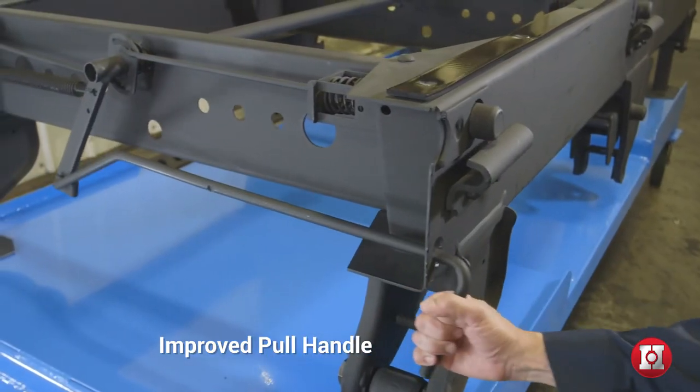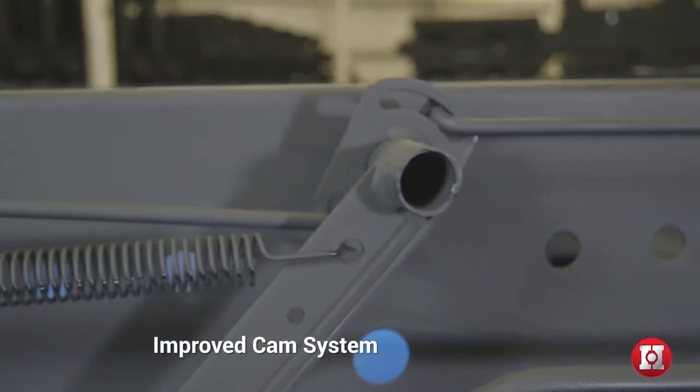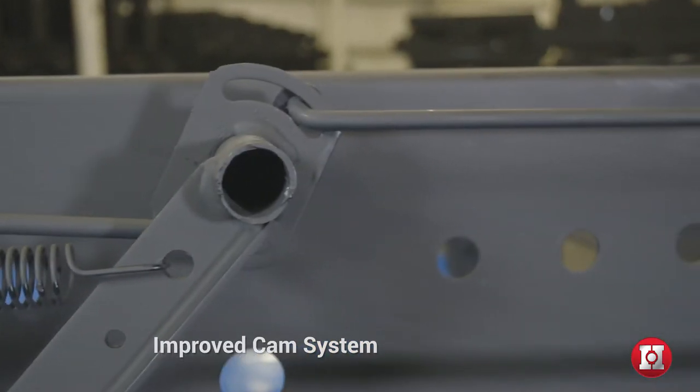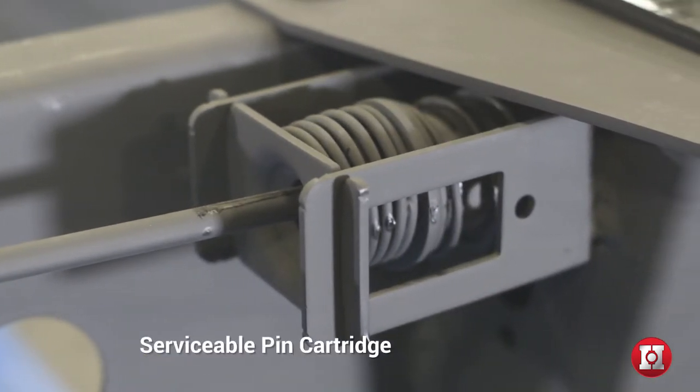The EasyPull 2 features improved pull handle ergonomics, less potential damage to linkages due to an improved cam system, a dual compression-retraction spring system at each pin, and a serviceable pin cartridge.